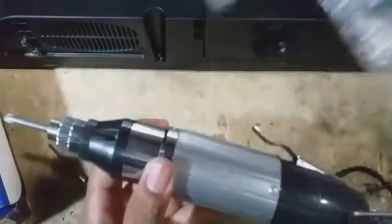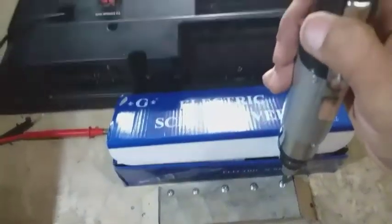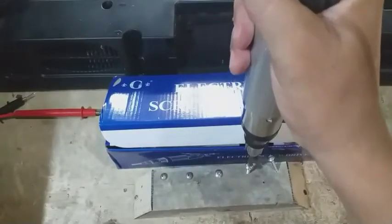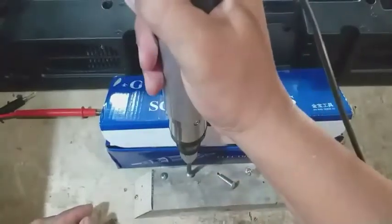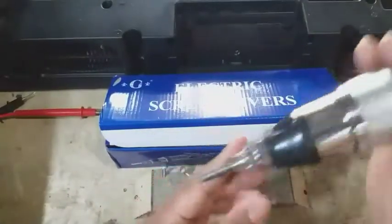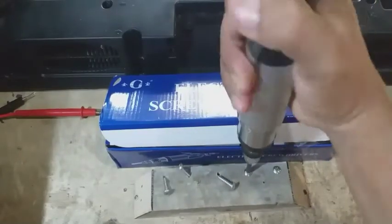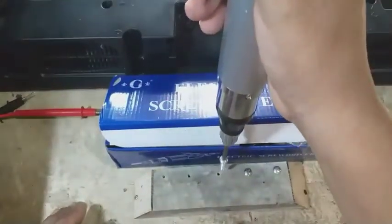Sebentar saya praktekkan dulu untuk membuka baut yang sudah terpasang. Terasa mudah ya. Coba kita lakukan kembali pemasangan. Obengnya sudah dilengkapi magnetnya jadi lengket, tanpa khawatir mau lepas kembali.